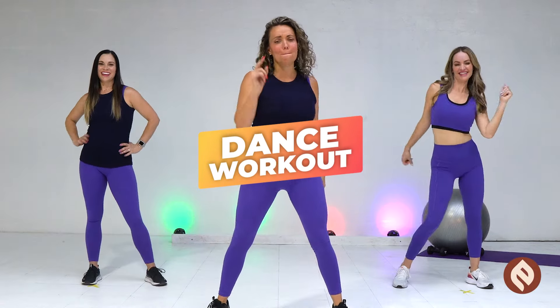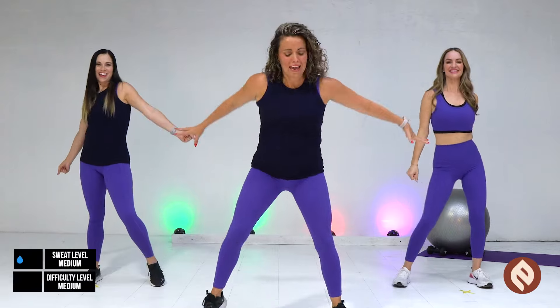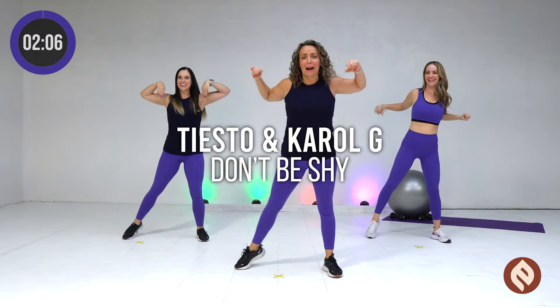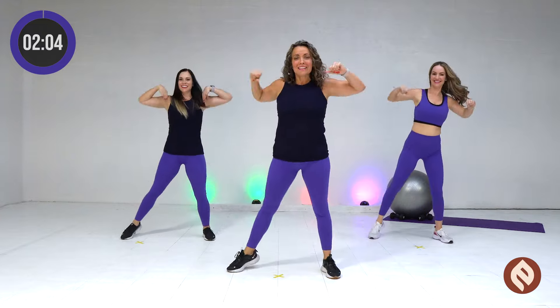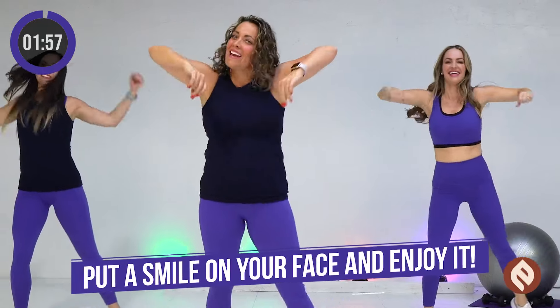Welcome everybody to your amazing cardio dance workout. You can do this at your house. Let's start with our shoulders rolling back. We are Embodied. I'm Erin. I have Andrea and Ally behind me. Go forward. Put a smile on your face and enjoy it.